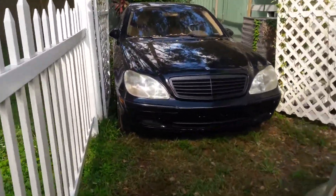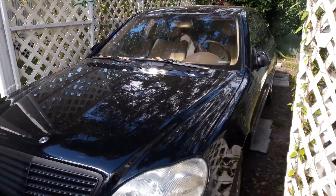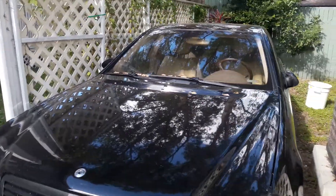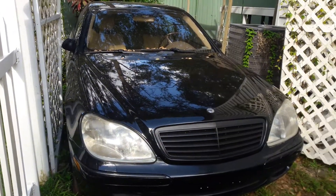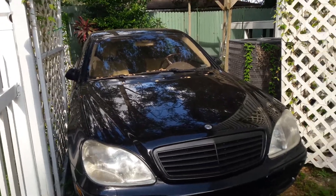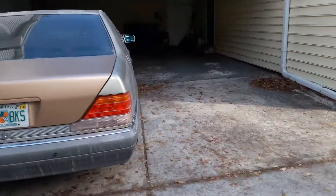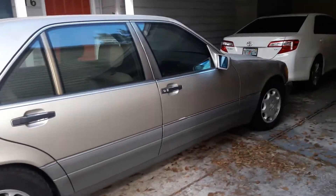The S500 W220 got sold on eBay, unfortunately for way less than I thought. I decided to ride it out and see what it would go for, and it only went for sixteen hundred and fifty dollars — somebody got a ridiculously amazing deal. It's going to someone out in Bradenton, about an hour away, picking it up tonight. That'll free up space to move in the W140 and start totally renovating it, so that's my next thing — really just working on that car.